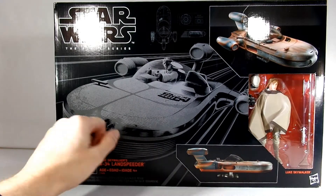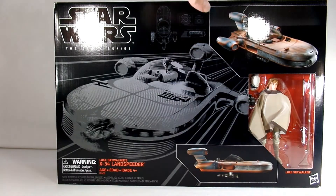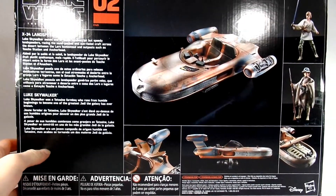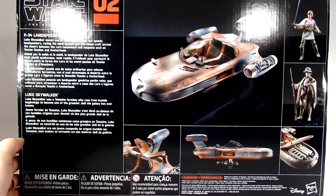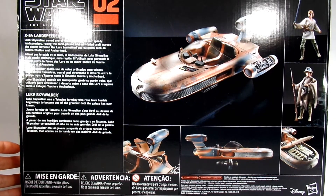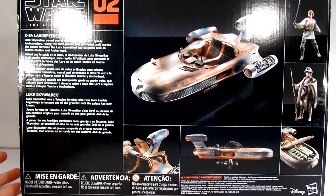You've got some product shots and your figure. This is number two. On the back you have a few more product shots of what you're going to get and a little synopsis about the speeder. Luke looks pretty decent, and this is another one I'm pretty excited to get open.